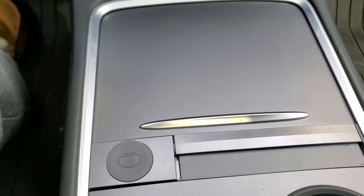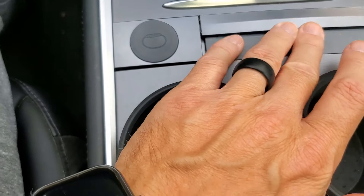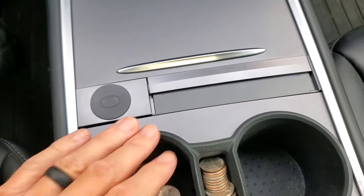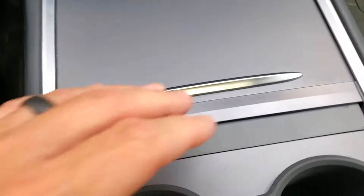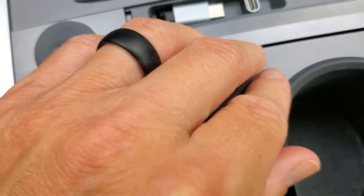I'm actually recording this after because I just noticed that this flips up. I'm going to intercut this into the review, but it's really nice that it covers up like that so you don't collect dust in your pieces. To me, that's a good selling point. Your light will still be right there — really cool capability.